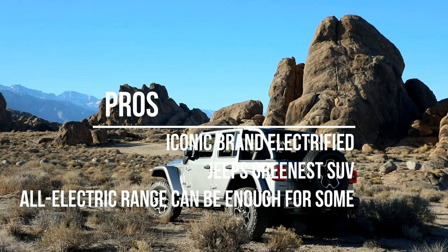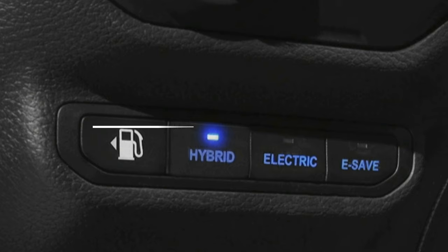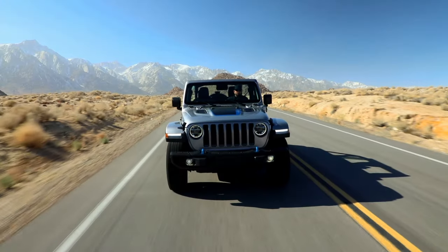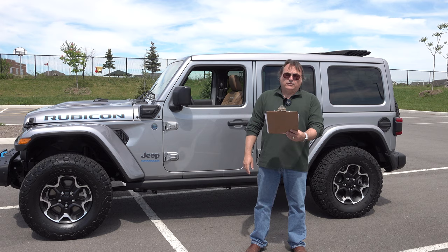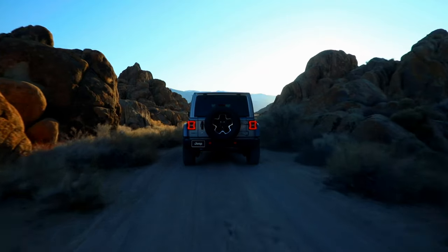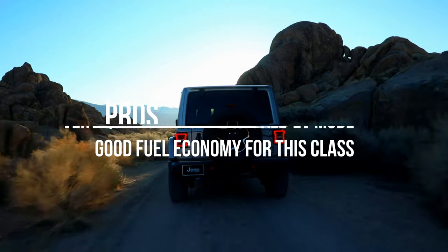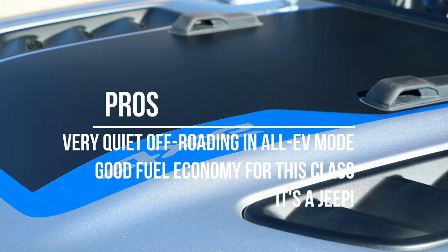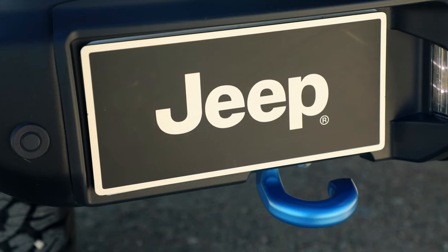All-electric range can be enough for many in most daily use cases — it's kind of on that bubble from a range perspective. There is seamless switching between power modes: once the battery drains, the engine kicks in and seamlessly goes back and forth using the battery in stop-and-go until you recharge. For off-roading enthusiasts, the on-demand electric torque coupled with Jeep's gearing and axles can make for a very quiet experience through trails with no engine running, which can be pretty cool. For a vehicle of this type and class, it does have good fuel economy numbers. And if you are already a Jeep user and lover, the 4xe will live up to all that Jeep delivers and much more.